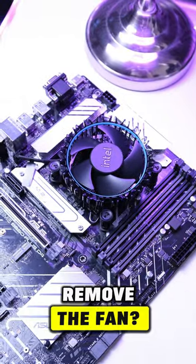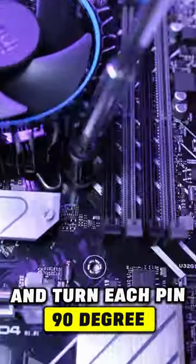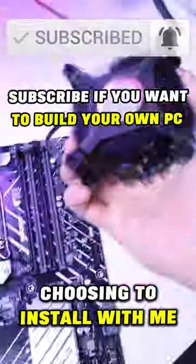But wait, what if you need to remove the fan? No problem. Just unplug the cable, grab a flat screwdriver and turn each pin 90 degrees anti-clockwise. And that's it. Thank you for choosing to install with me.